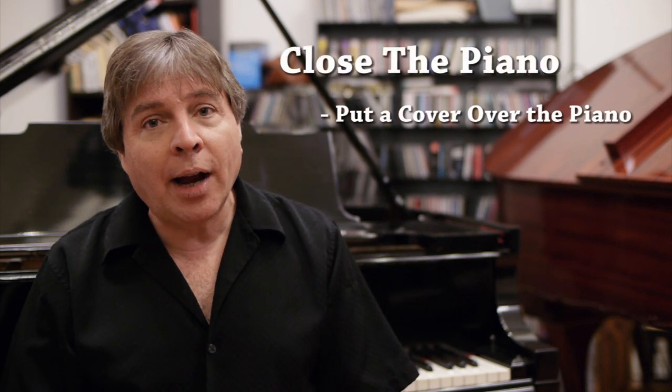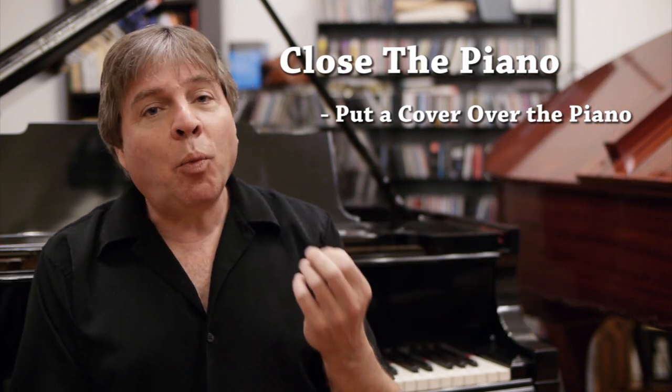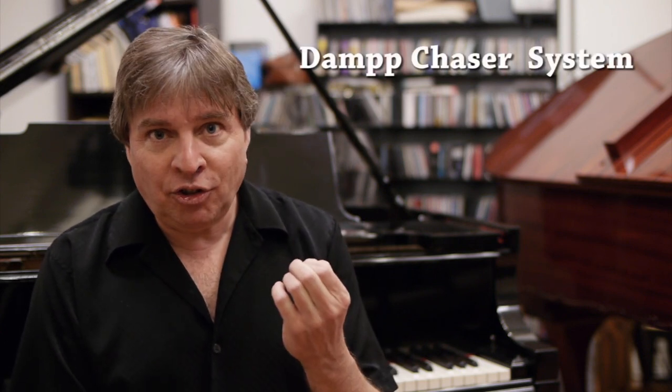Also, if you want to really protect it even more, you could close your piano entirely and put a cover over the entire piano. There is one more technology that is a very good choice if you want the enjoyment of having your piano open a good deal of the time and still protect it to a great extent, which is a damp chaser system.